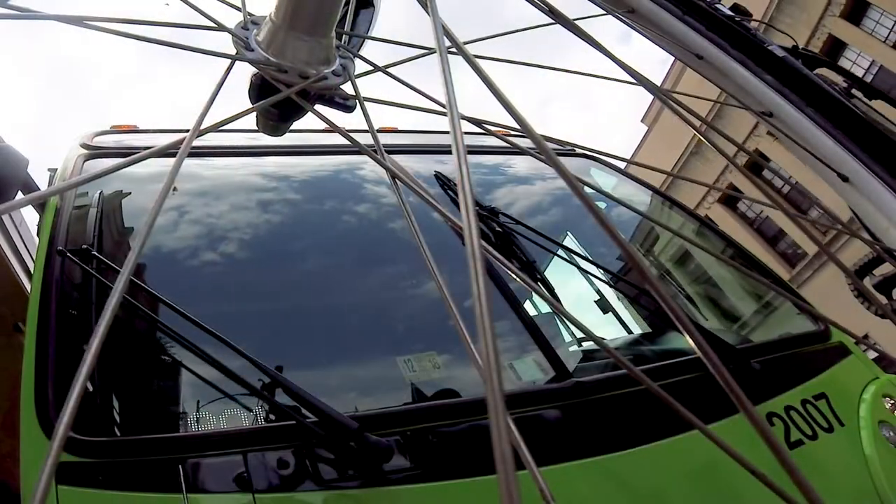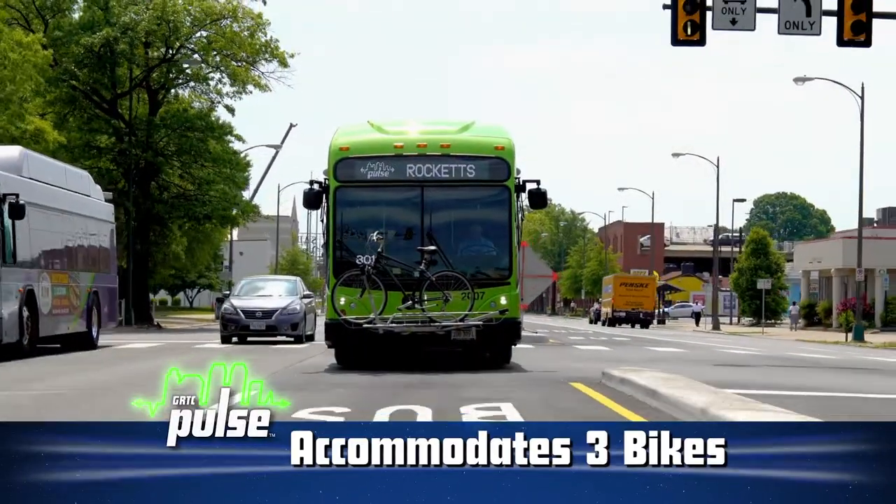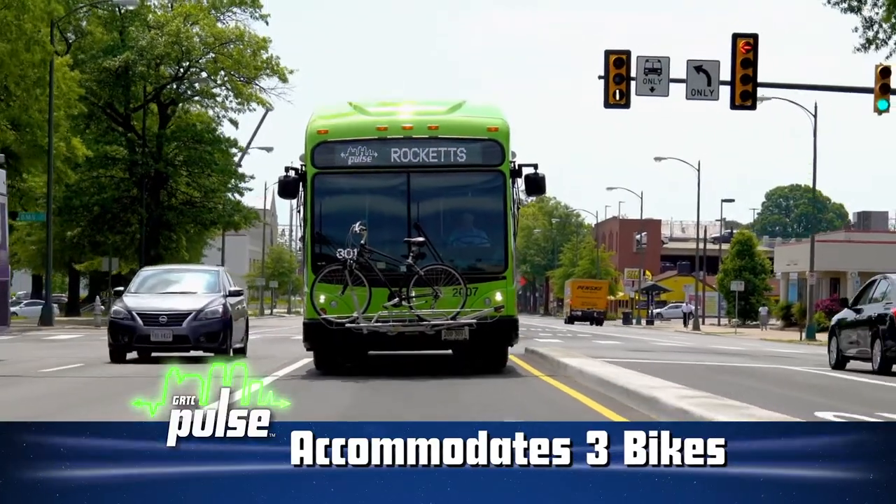Our Pulse vehicles have more bike storage on board than ever before. Our three-position bicycle rack on the front of the bus can accommodate up to three bikes.